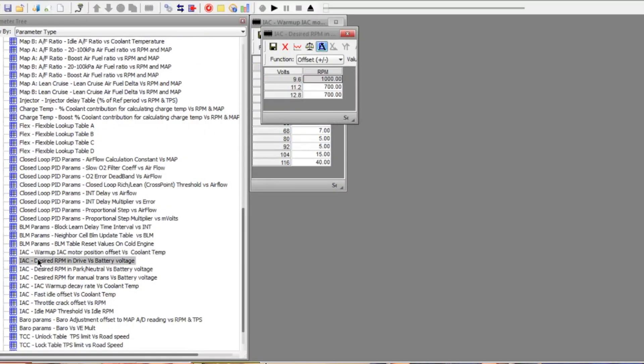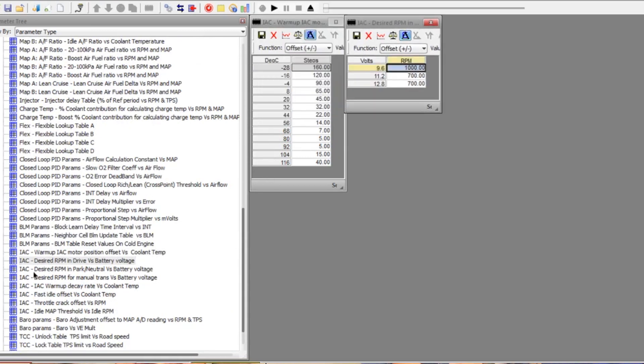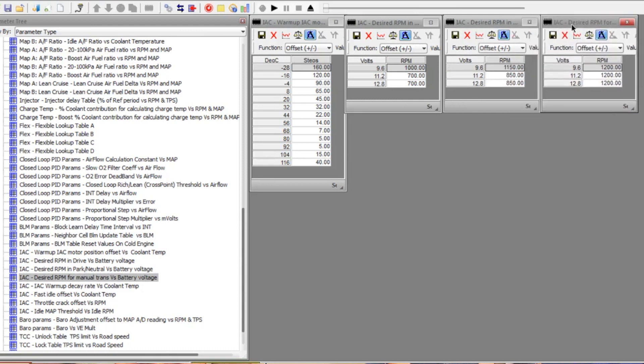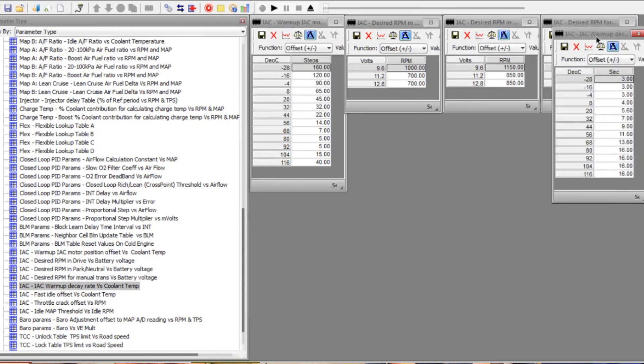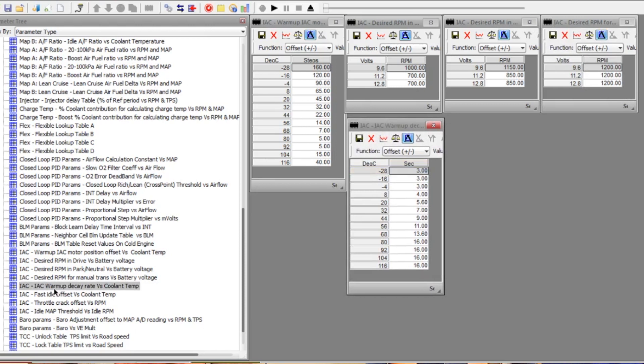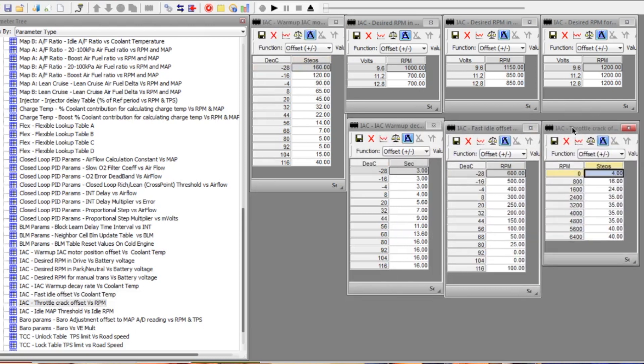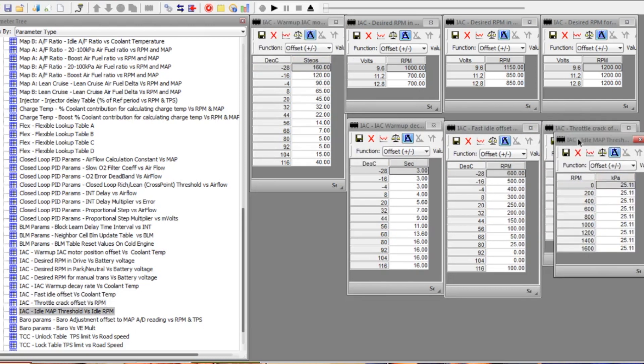The advantage as well is you get all the factory idle air control valve, power steering load control — so when you load up with power steering it compensates for that. Air conditioning load control. All the idle stability stuff is there, all the cold start stuff as well. Everything you have from the factory. And when you eventually go cam, it's got all the features there to get a good, nice idle — if you want.